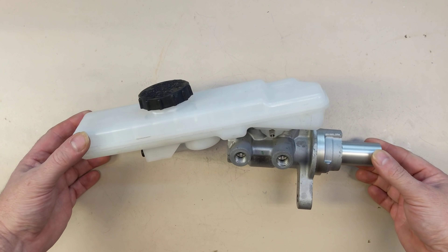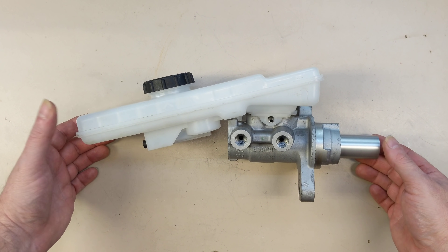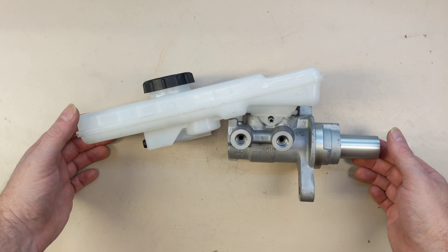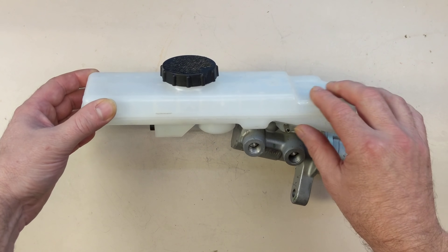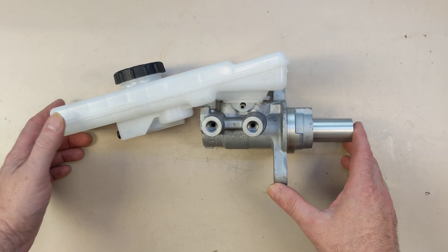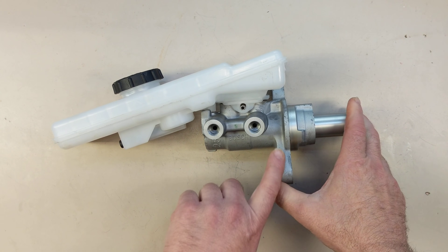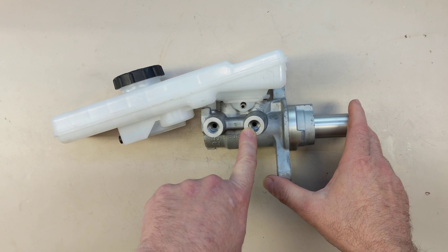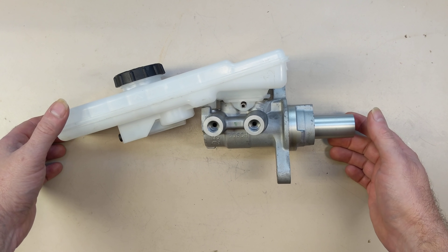What you see here is called the master cylinder. This is the same that all cars have been using for probably the better part of a century now. Normally this little white tank contains brake fluid, and this is basically just a pump. So when I press this, there's a piston in here that basically takes this brake fluid and squirts it out, and then at each of the wheels there's a thing called a slave cylinder,